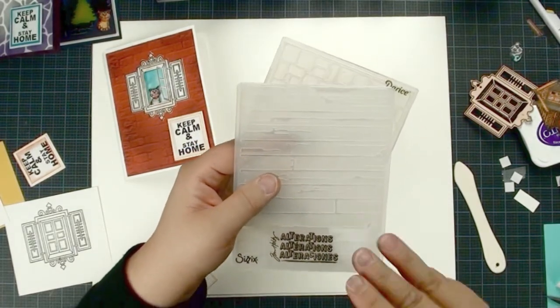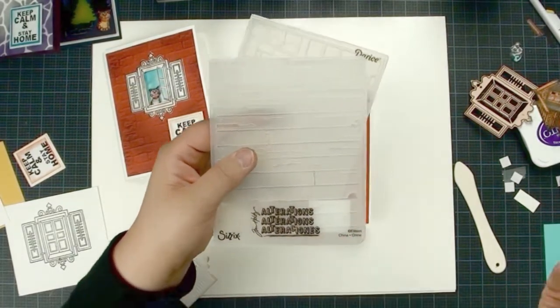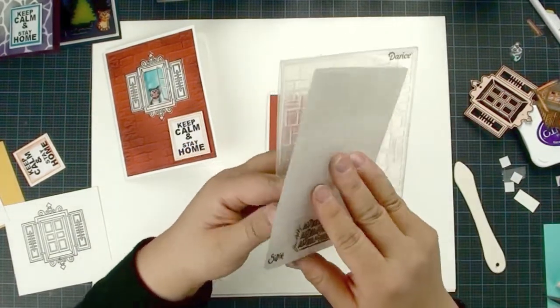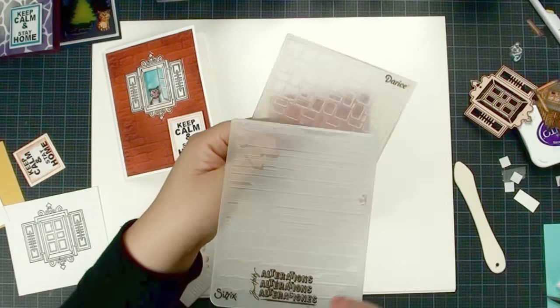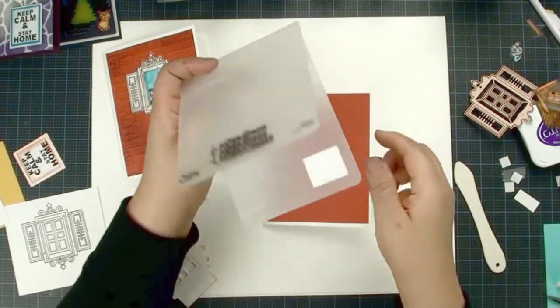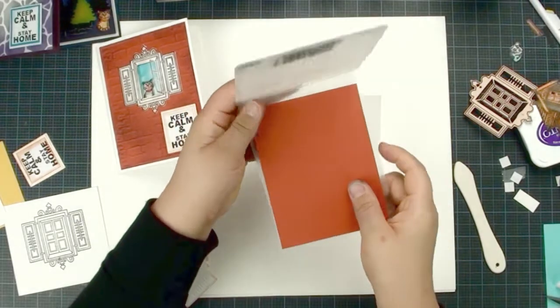If you use cardstock that is the same color on both sides, it doesn't matter — if you want the embossing you can just flip it over. But if you use a mirror cardstock where there is only one side, it does make a difference, so make sure you put the right side up. Just put your cardstock here and run it through the embosser.